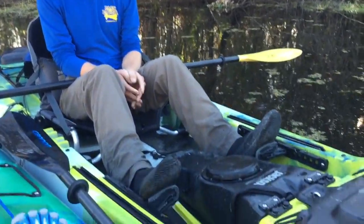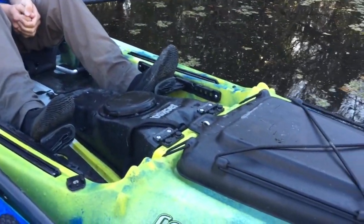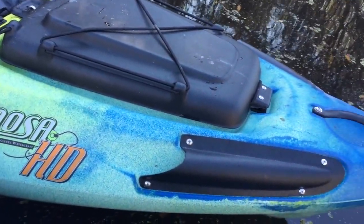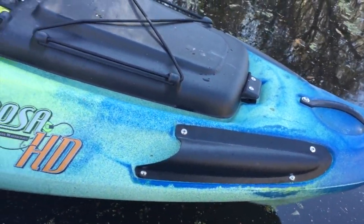Hey guys, this is Eli from Pack and Paddle. Just wanted to show you one of the newest boats that we've gotten in. It's the Kusa HD by Jackson Kayak. Jackson has based the design of this boat off of the original fishing kayak that they came out with called the Kusa, which came out back in 2011.